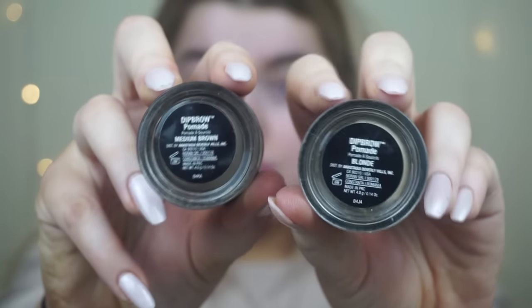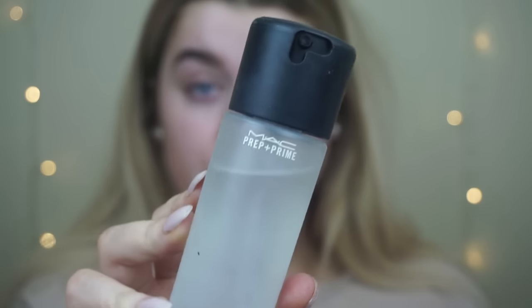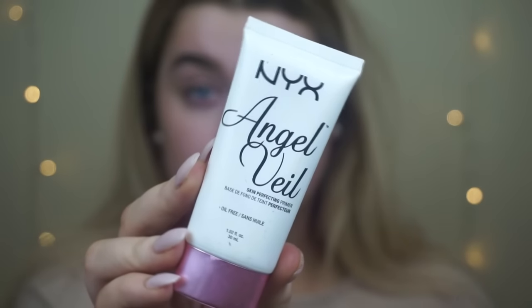Hi guys, welcome back to my channel. So first of all I'm doing my brows using my Anastasia Beverly Hills Dip Brows.